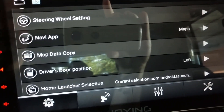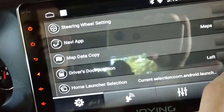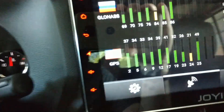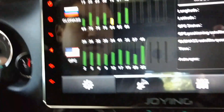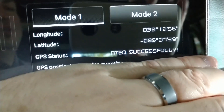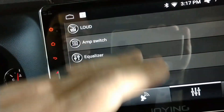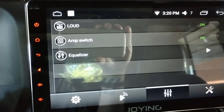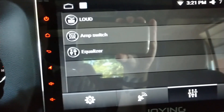There's an 'adapt copy' option that I have no idea what it does. Driver's door position — I guess if you have the car in Europe you'd change that. Home screen — I'm on Launcher 4. There's a GPS status indicator here that's pretty good — you can see the controls working and it will say 'successfully' to show your GPS status. There's also a loud name switch, AM switch, and equalizer section.